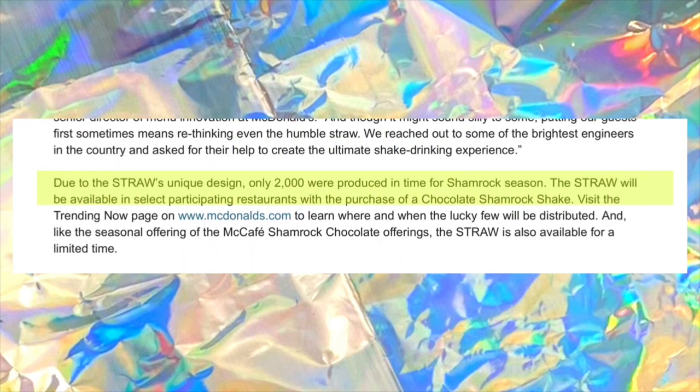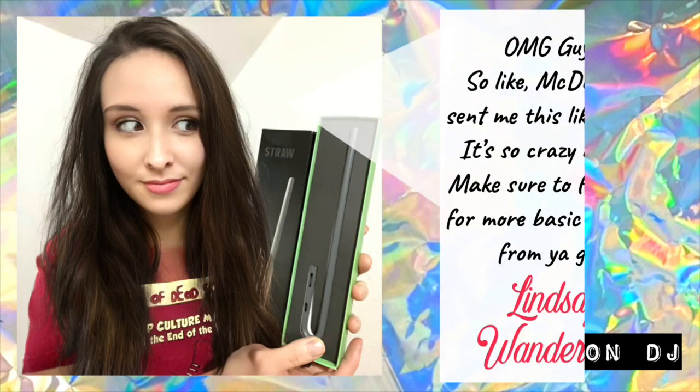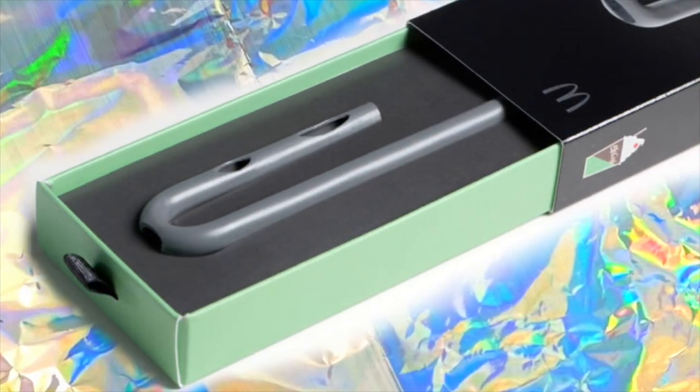Due to the straw's unique design, only 2,000 were produced in time for shamrock season. The straw was available in select participating restaurants with the purchase of a Chocolate Shamrock Shake. As only 2,000 of the straws were made, availability was limited and only given away to customers who bought a Chocolate Shamrock Shake. Some of the straws were also sent to media outlets and influencers. The straw was only available on two designated days and in limited locations.